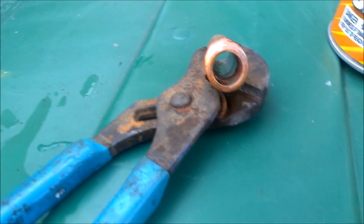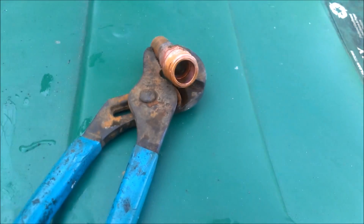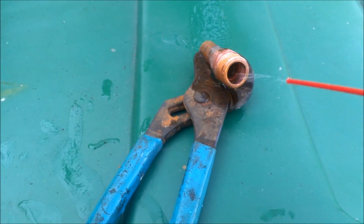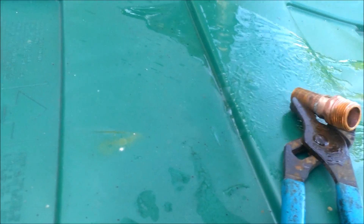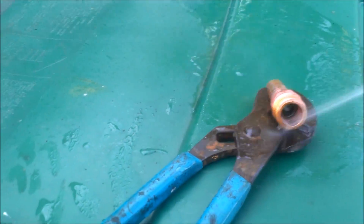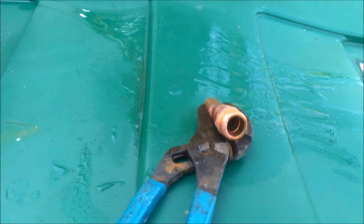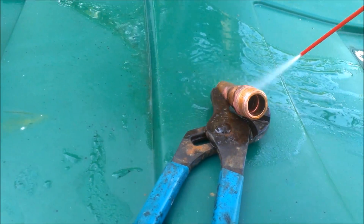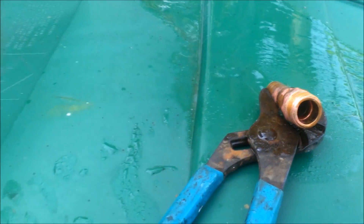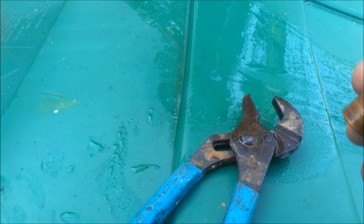The problem now is I have flux inside there — I needed it to get a good connection, but I don't want that in my wort. So I have some carb cleaner here, and I'm going to thoroughly and liberally spray all the inside and outside. I got it completely cooled off and I'll just let it have it — that should clean out all the flux.